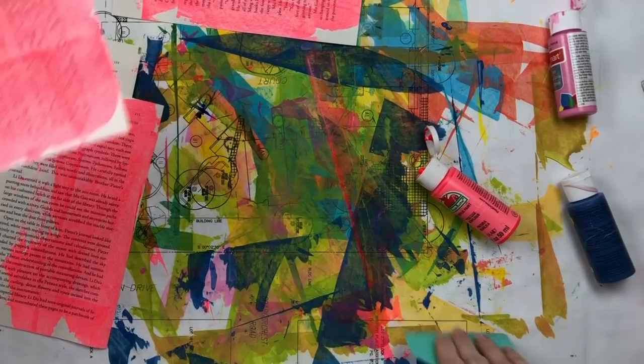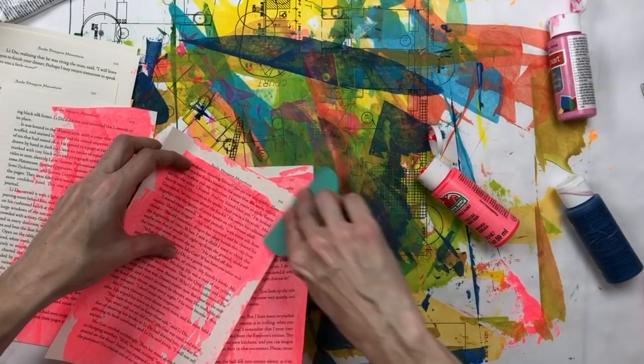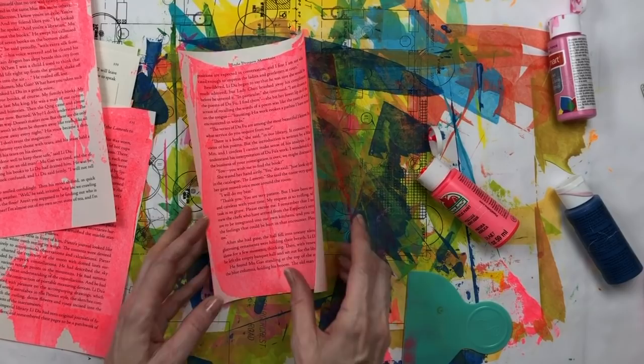This is definitely more porous — I can tell it's going to take longer to dry, and you can also see how it's kind of curling up on its own. I love this neon red.